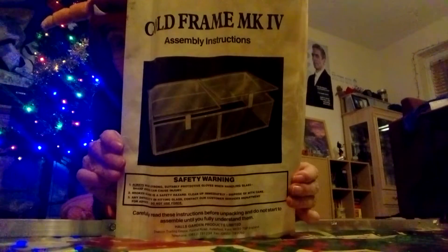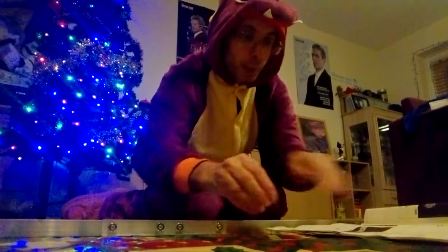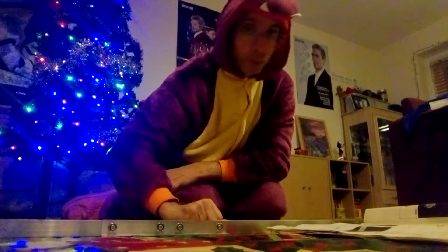Hi guys, it's me Paul again. I'm going to continue with this cold frame — the metal version with the windows. I've got up to the front assembly, because I did the back one just earlier on. My videos are getting faster uploaded on YouTube now because we've got our internet sorted. So, first of all, I need to find this connection.